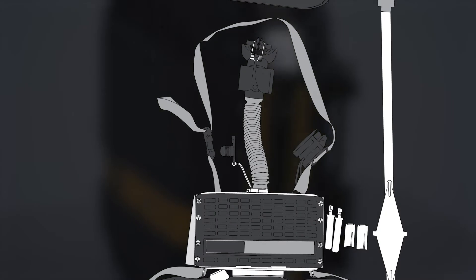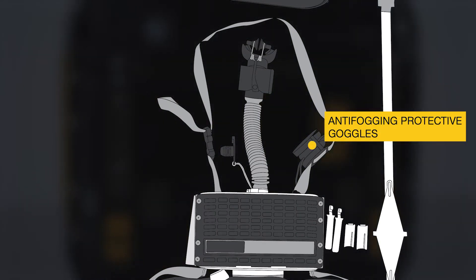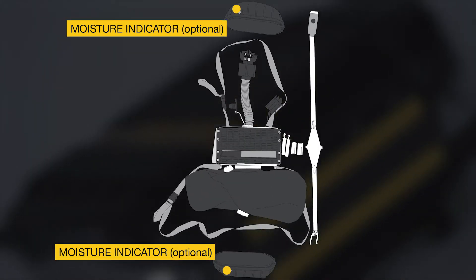In addition, the Carbo 60 Self-Rescuer is equipped with anti-fogging protective goggles, heat shield, and optionally moisture indicators.